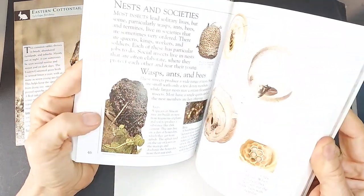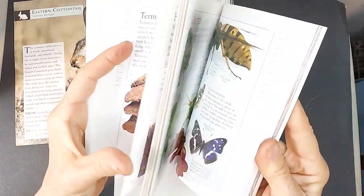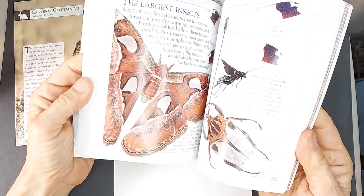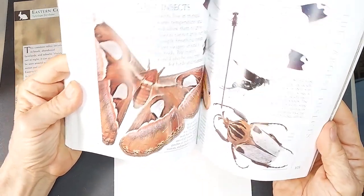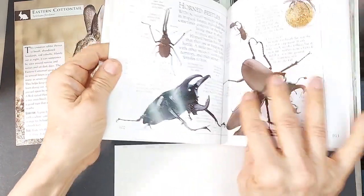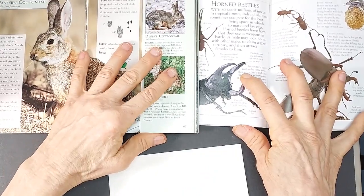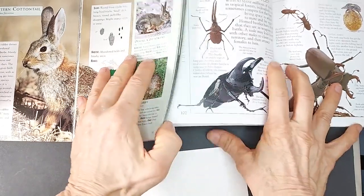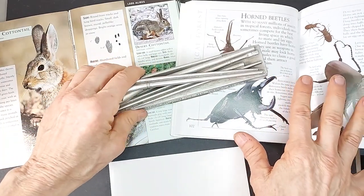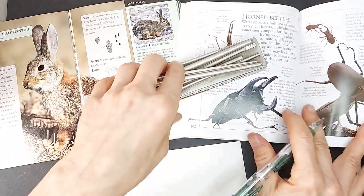Caterpillar — maybe give them half rabbit, half caterpillar. Half rabbit, half wasp. What looks interesting? Moth — rabbit moth, ooh, that would be cute. We'll do a rabbit moth. Actually, we'll do a rabbit mixed with a beetle because the beetle's got these really fun legs, and with rabbits they've got the fuzzy long ears and stuff. So we've picked our idea — we've got a rabbit, we've got a horned beetle. Now I'm going to take elements of this animal and mix them with elements of that animal.